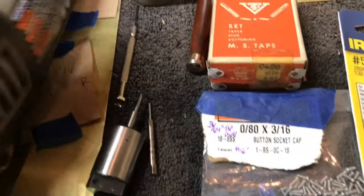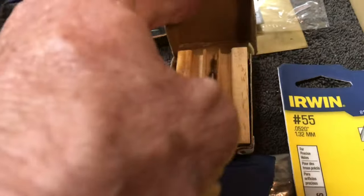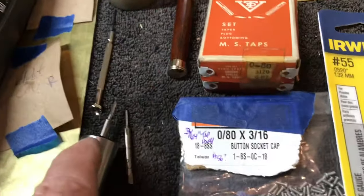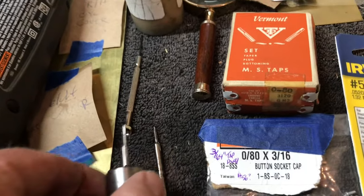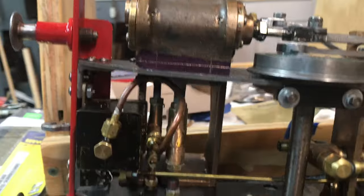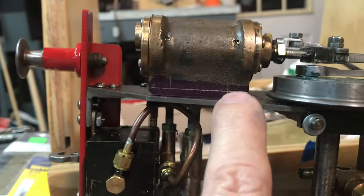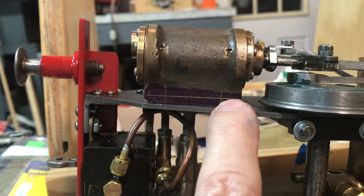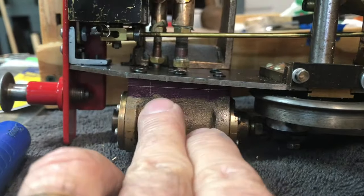For the taps, I've got a nice little set of Vermont taps. I got this off eBay and it has a starter and a bottoming tap. I'm using it handheld with a little bit of tap paste. Here's a pretty good picture of the underside of the locomotive. I've laid out some holes — I think I'll just use two holes on the bottom. This should be sufficient, so we'll just drill and tap those.